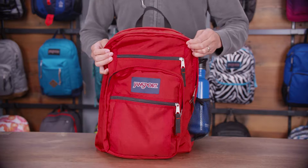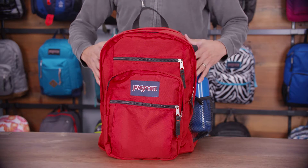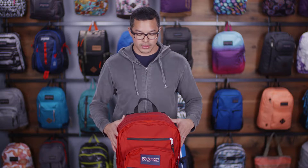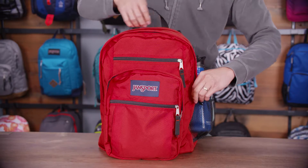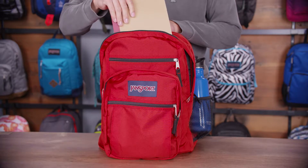This bag has two really large compartments. This one is the largest capacity — you can carry your gym clothes, jackets, books, anything else. And the medium compartment here, slightly smaller than the first one, is right for notebooks or magazines or anything else you might need.